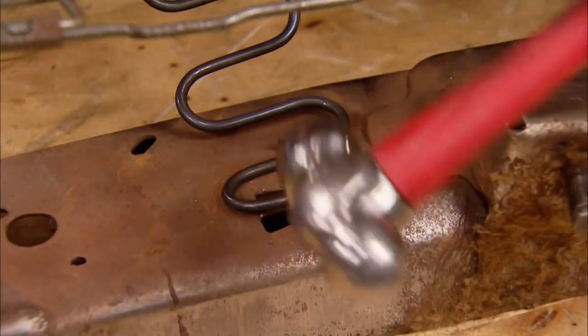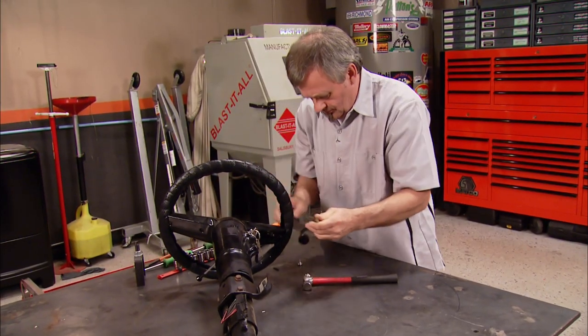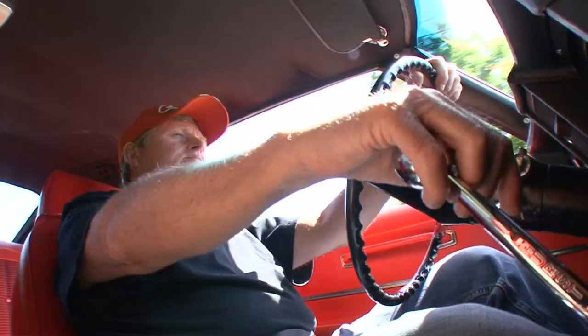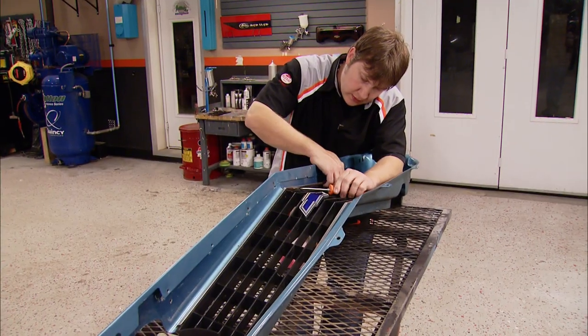In your backside anyway, as the guys show you how to repair a ragged old busted up seat frame. Then we show you how to save 600 bucks by converting your steering column from auto to manual. Flashback looks at another piece of Camaro royalty, then learn how to fix a plastic grill.